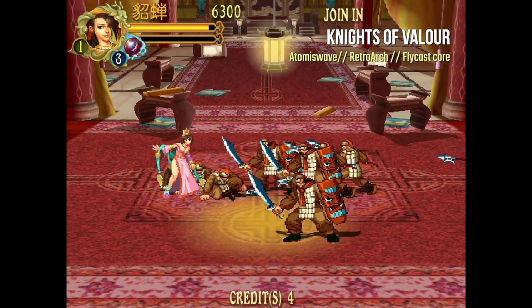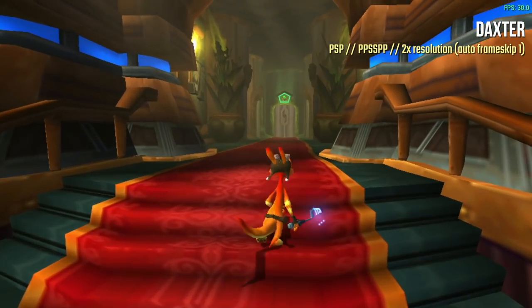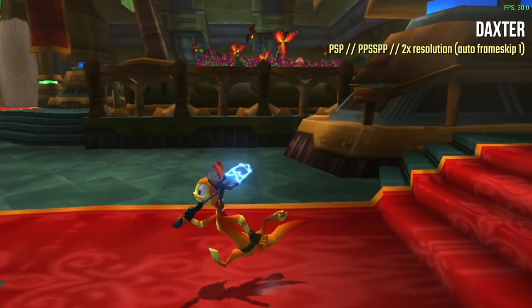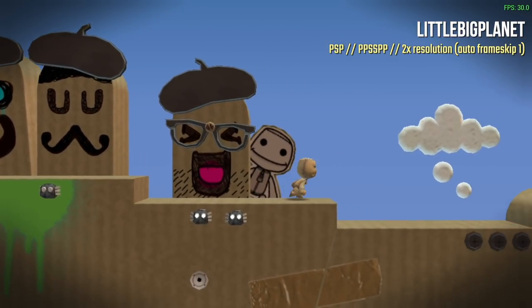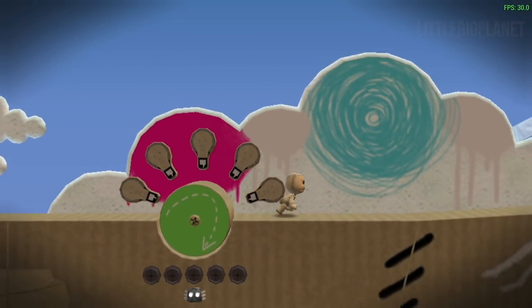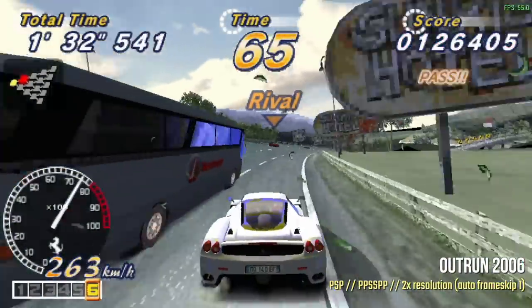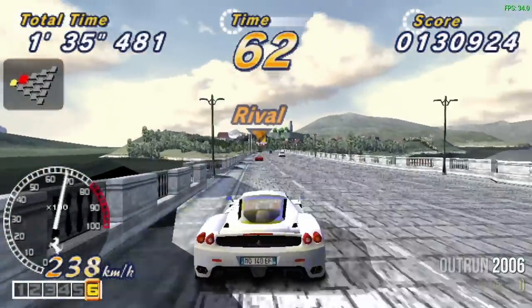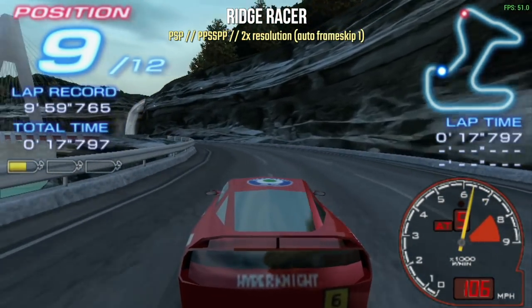The hardest system this device can handle is PSP. I recommend 2x resolution with auto frame skip of 1 as a safety net. Side-scrolling and 2D games play wonderfully at 2x. Something harder like OutRun 2006 will use that auto frame skip. Overall PSP runs really well — you'll have to make concessions for something like God of War, but that's true on any system.